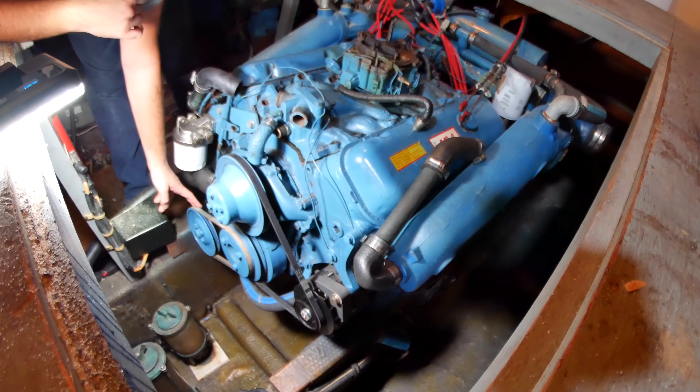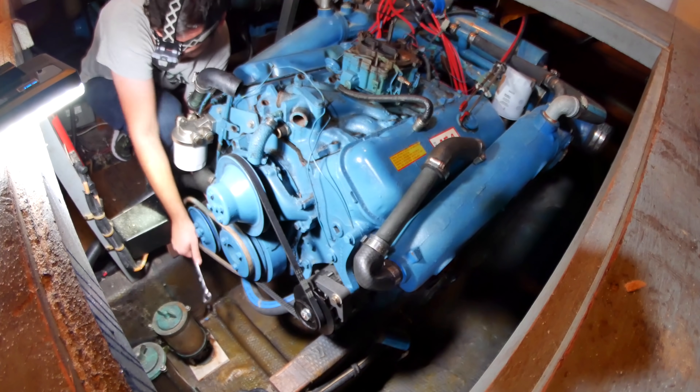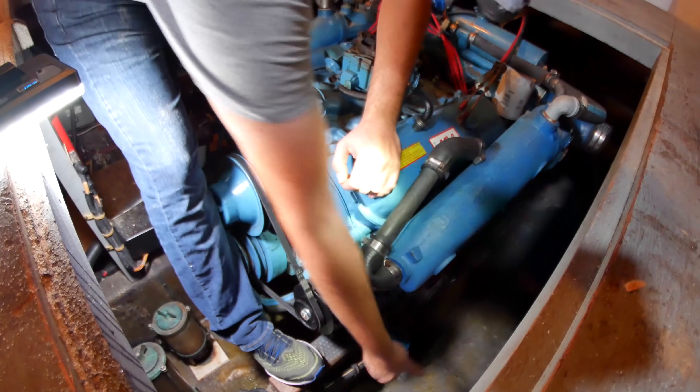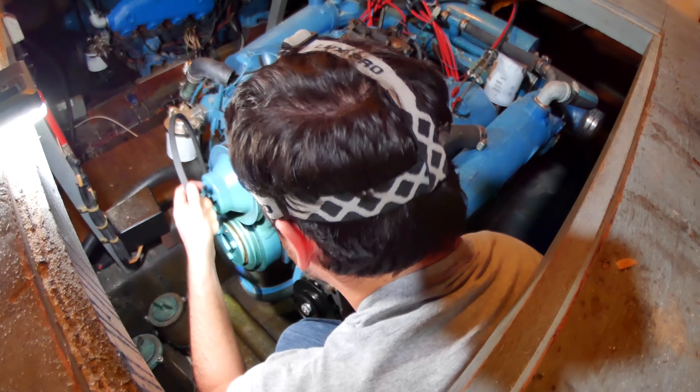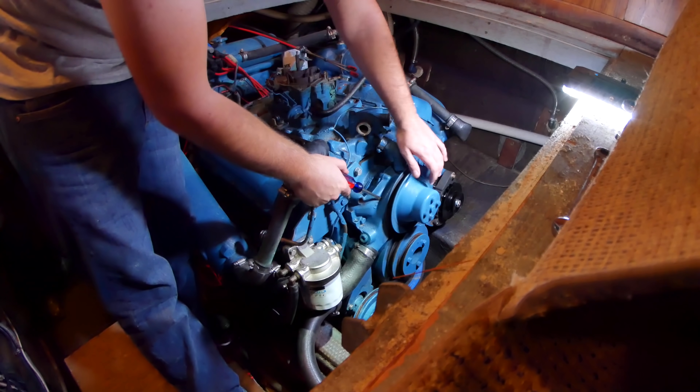These belts are pretty fun. You've got to loosen up the water pump mount so you can get this white belt off. And then you've got to loosen up the alternator to get this black belt off. Actually, it looks like I could take this entire water pump housing off without taking the wheel off. I'm going to try that first.